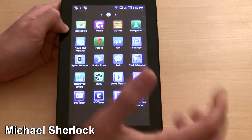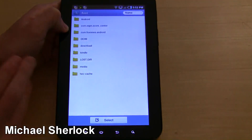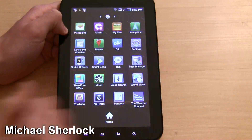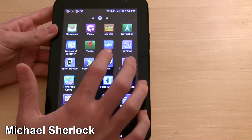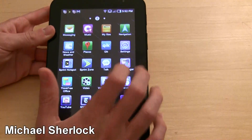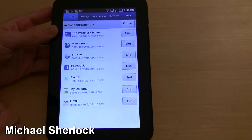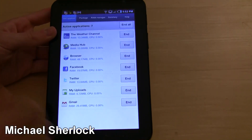Messaging, Music for all your music files. My Files — this is something I actually like. It's something Android has that iOS doesn't have. You can look at your files and transfer them pretty easily. There's also navigation software, news and weather, places, and Quick for video chat using the front-facing camera. Task Manager lets you look at everything you have open and end processes. I'll be frank though — I haven't had to do that. I've been able to just let Android handle itself without any problems.